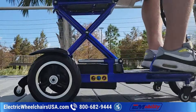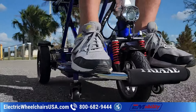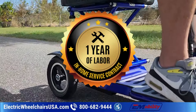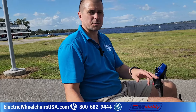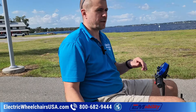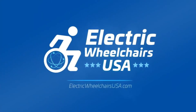The Triax Cruise is well made by a great brand, Enhanced Mobility, which has one of the best warranties in the industry. If you purchase through Electric Wheelchairs USA, we include a one-year labor contract for added peace of mind — if anything goes wrong in the first year, we'll troubleshoot over the phone, and if we can't resolve it, we'll send a technician to your home. If you have any questions, call us at 1-800-682-9444 or visit electricwheelchairsusa.com. Thanks for watching and have a great day!